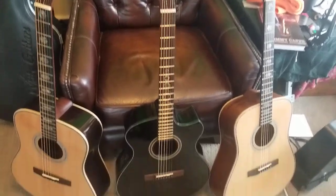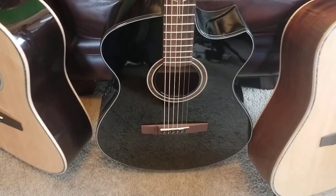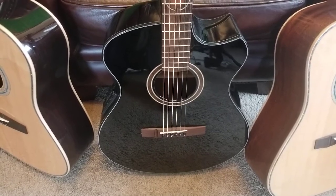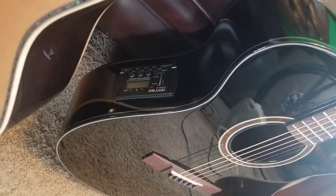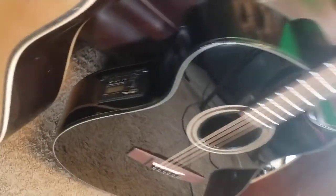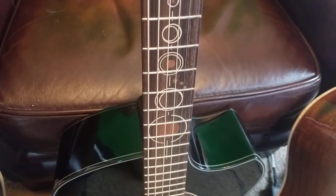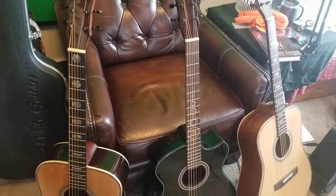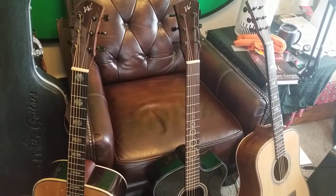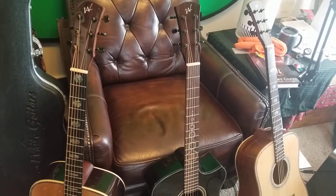The center guitar right here is called the Freya 102 BK Cutaway. It also comes with an Artec preamp system installed, as well as a neat set of crop circles on the fretboard. This guitar retails for about a thousand dollars — you'll see it on his site for somewhere around $750 to $900. Excellent playing guitar — I like it. It's made of solid Sitka spruce top with a Jitohoba back and sides.